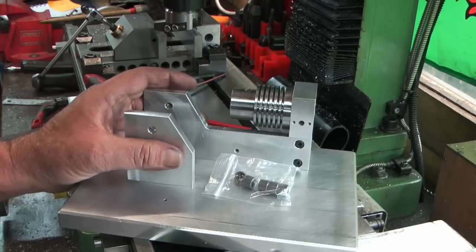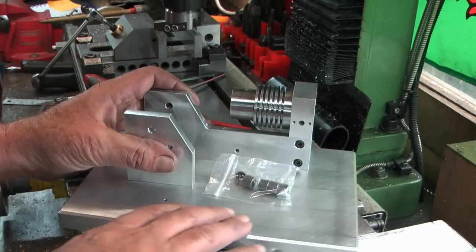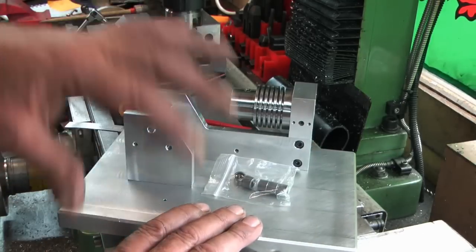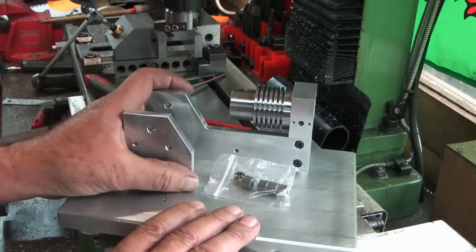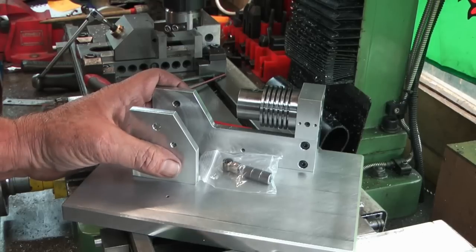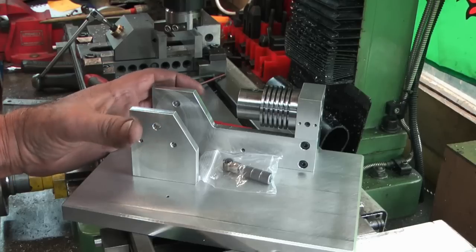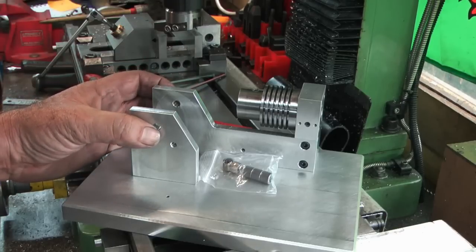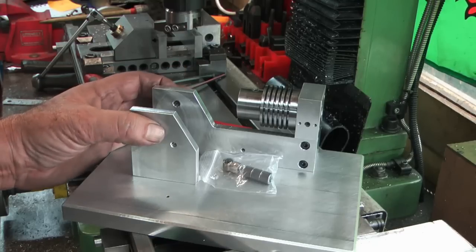So what to make next? Episode two hasn't gone up yet so I haven't got your feedback on whether you want it polished and gleaming or just make it run. Anyway, thoughts: I haven't got any 8mm drill rod so I need to order some — a standard length, normally about a foot long. And I'll see what I can get bearing-wise.